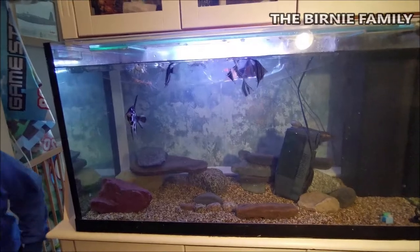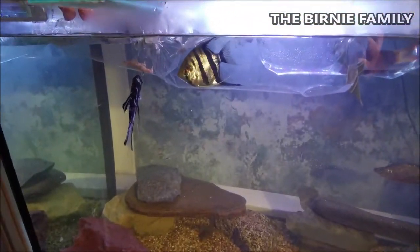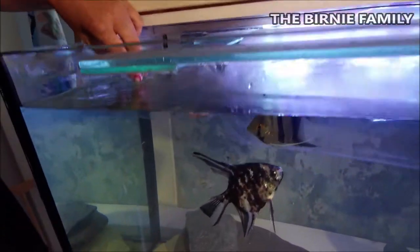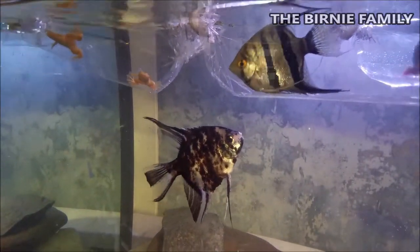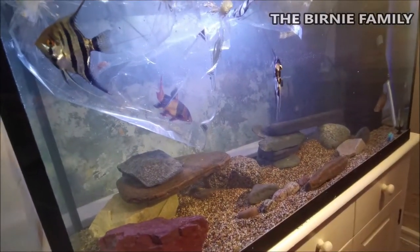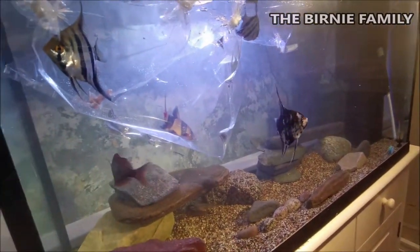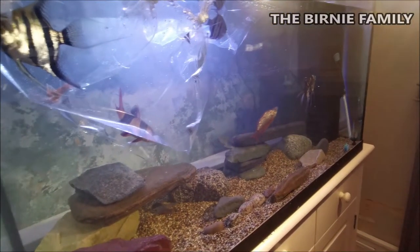We're going to do froggies first because they're most desperate to get out. What we're doing is giving a little cut to the bag and just slightly mixing the tank water in. They might jump out but we don't know! He's not happy, is he? And Jimmy's fighting to get out too - he's desperate to go, he just wants to get to the bottom. Hopefully Amy the angel fish is going to be nice - it's pretty new territory for her.